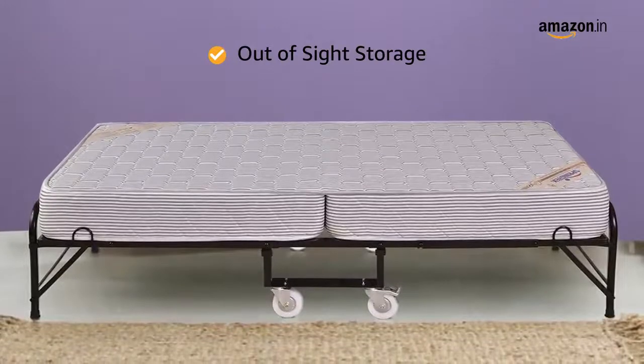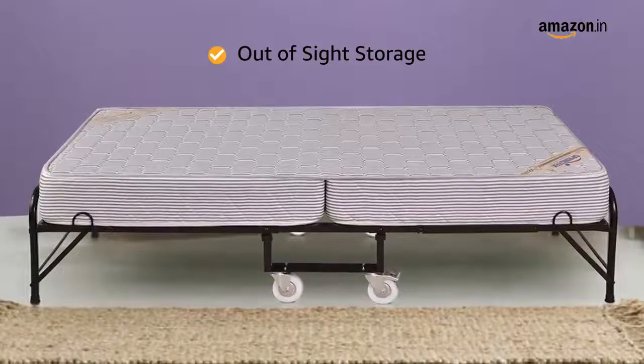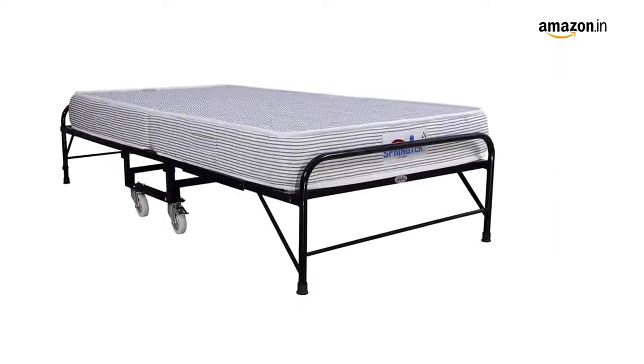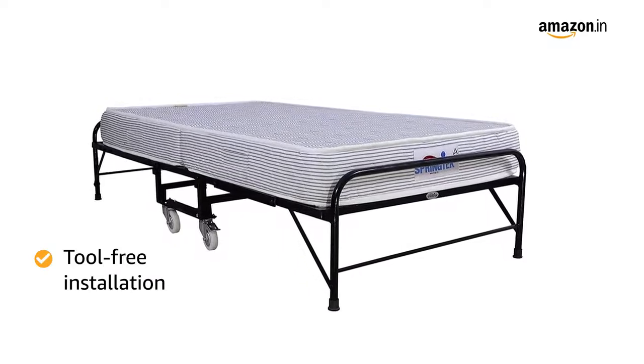Simply fold up the bed and roll over to your chosen storage area once your guests are finished sleeping. Thanks to the compact footprint, you don't have to rearrange your closet every time you store your bed. The straightforward, tool-free installation makes setting up your roll-away bed quick and painless.